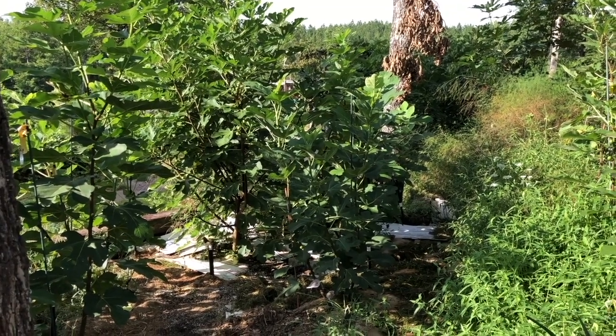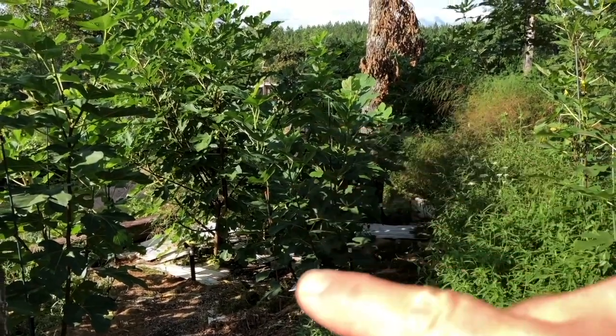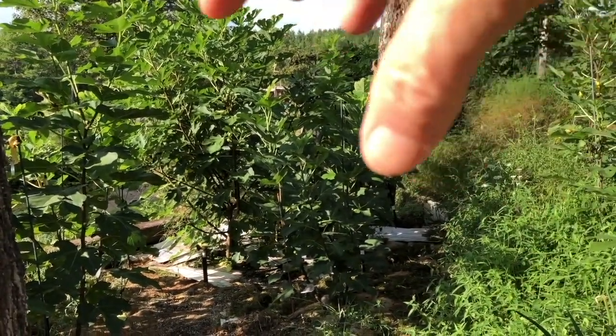Greetings fellow fig lovers, Lance here and Mary over here. What we're looking at right here is the Sissio Nero mother tree.